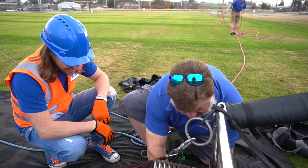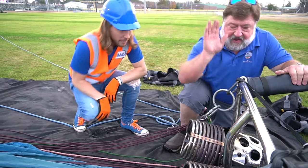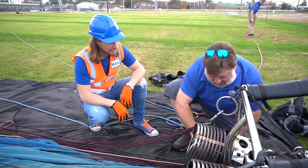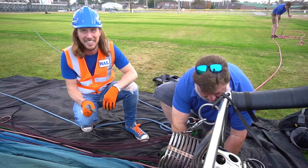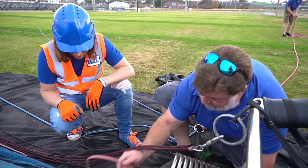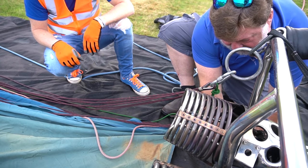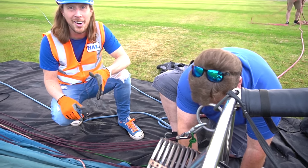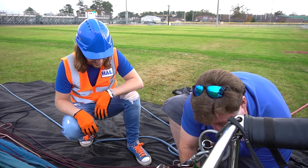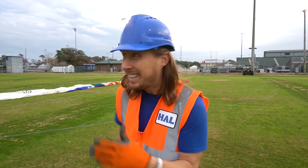It's a pretty simple sport: add heat, go up; let it cool, we come down. This red rope right here — if I want to come down a little more quickly, it'll open a big part at the top of the balloon called the vent. The parachute vent — that's exactly what it's called. It looks just like a parachute!